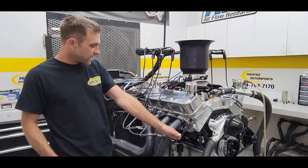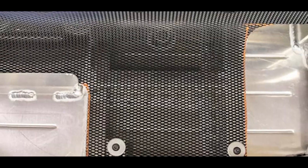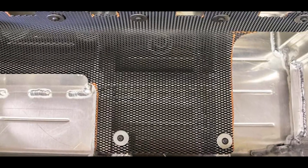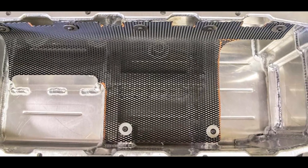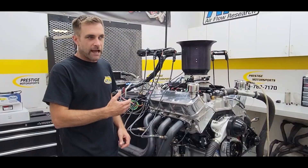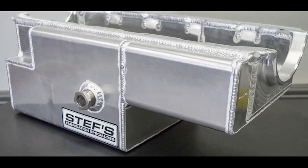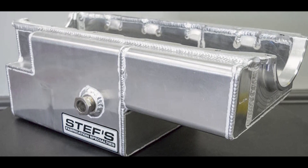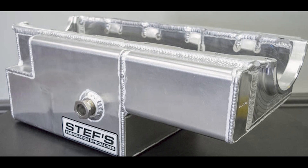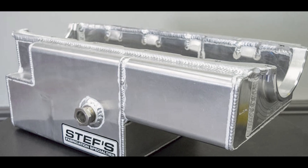Going back down to the bottom — the oil pan. Over the last five to eight years, we've spent a lot of time with Steph's Fabrication to really get oil control where it needs to be for these applications. Because they're a severe duty, endurance application where they run at higher RPM for extended periods of time.